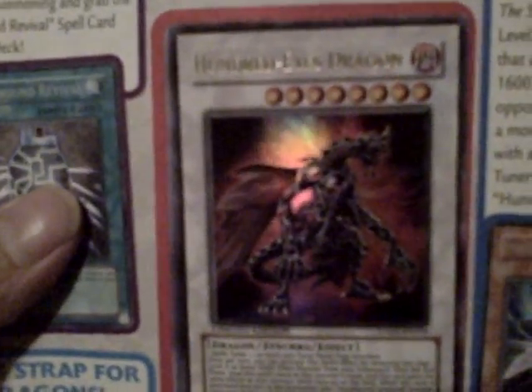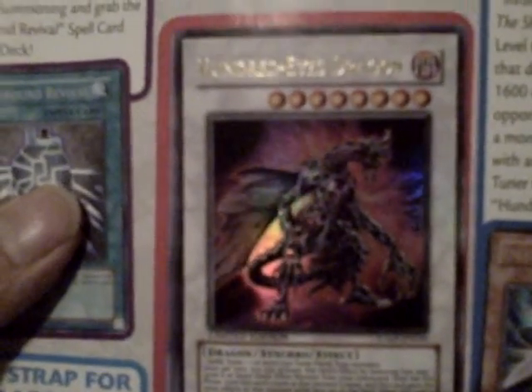The Hundred Eye Dragon. It's a really good card. It's a dark level 8 dragon — a synchro, of course. It requires a dark tuner and one or more non-tuner fiend-type monsters. You might think it's going to be hard to summon, but it's actually really easy. There are so many ways you can bring this out across different decks.